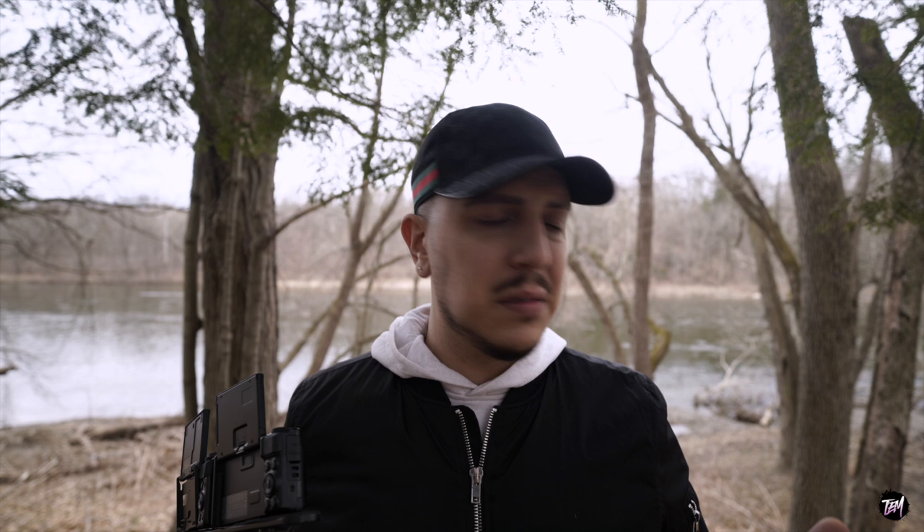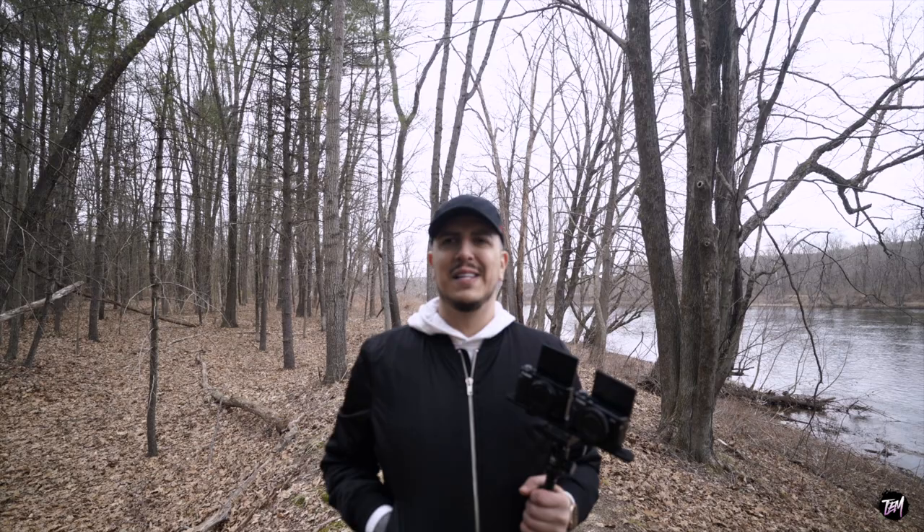I came back out today. It's chilly again — doesn't feel like spring anymore. Less than 24 hours ago I was walking around in just a hoodie, sweating. Now I'm out here a little cold, some chills, my fingers are a little frozen. But we got to do what we got to do — we got to get the comparison going.